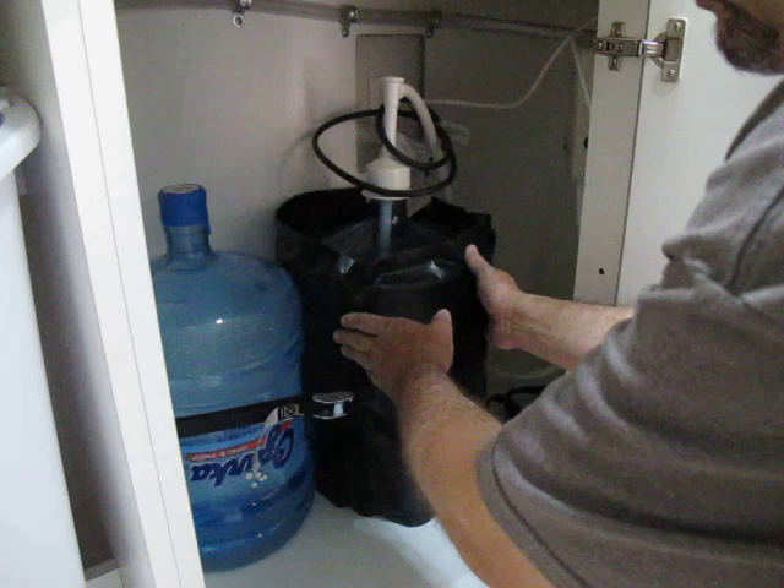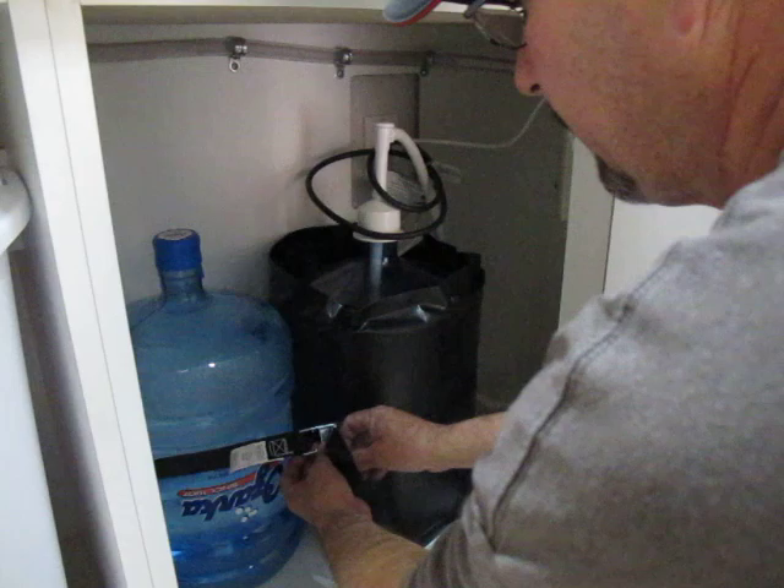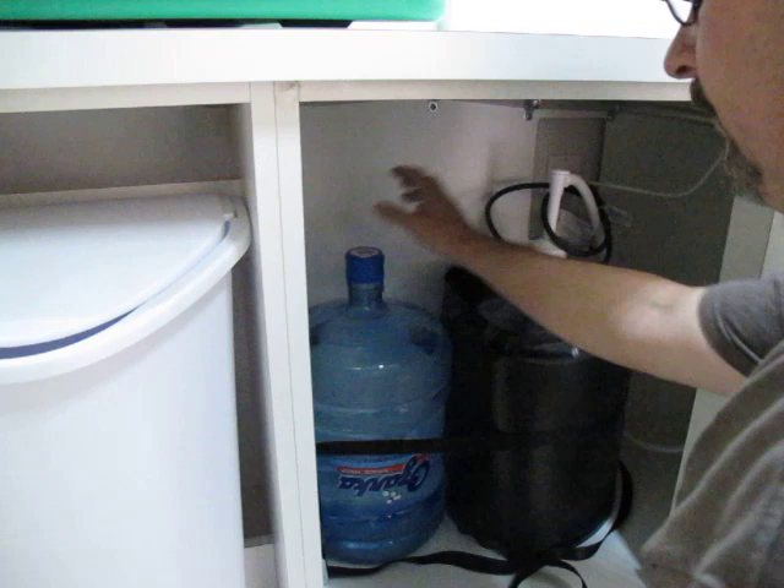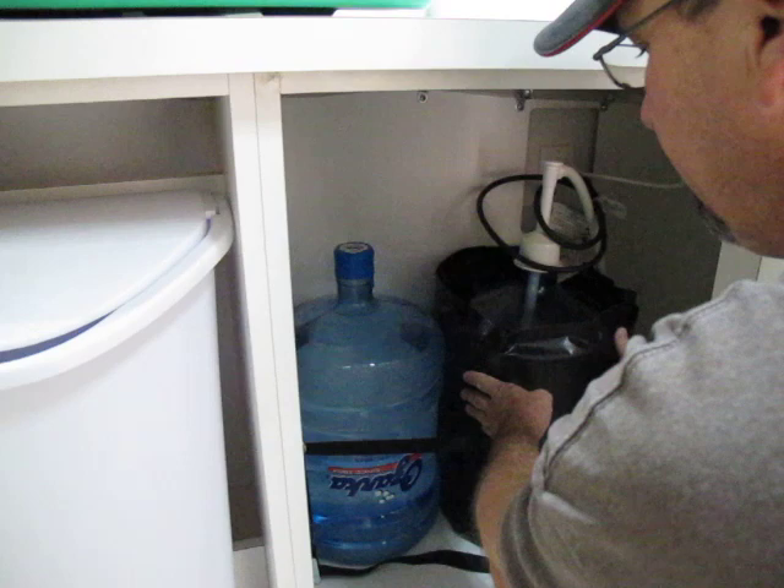When you run out of water, you simply unbuckle here and remove the power blanket, remove the tube, install the tube into the new bottle, and wrap the bottle with the power blanket.